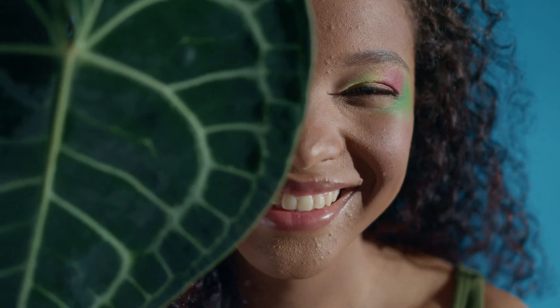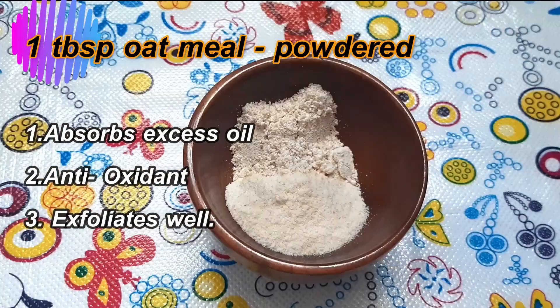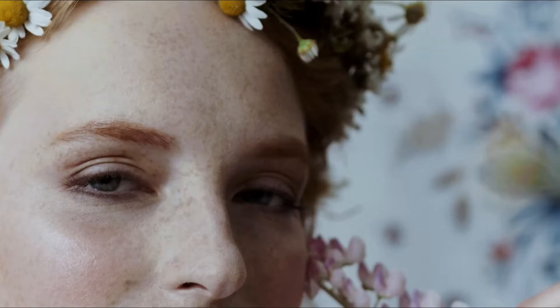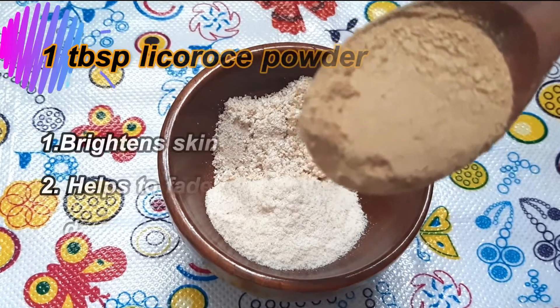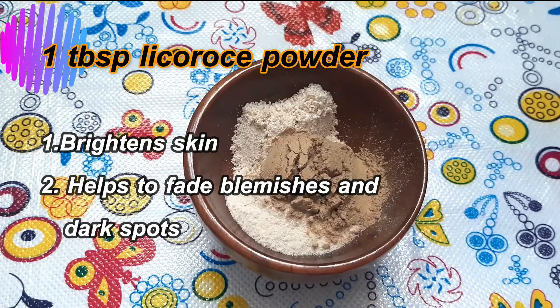Add a tablespoon of oatmeal. It is an ingredient that has a sensitive skin formula. It will be very soft and will absorb excess oil in our skin. We will remove dirt and oil in our skin. Add a tablespoon of licorice powder. It will lighten our skin tone and fade acne and blemishes.